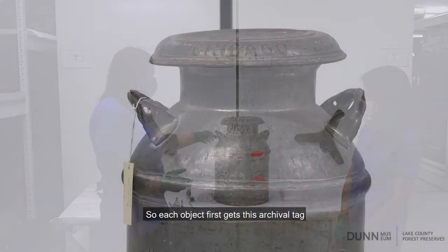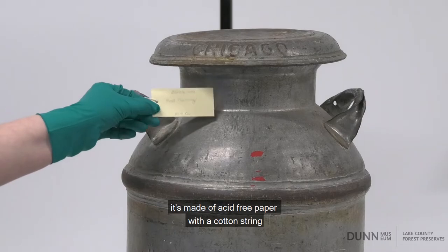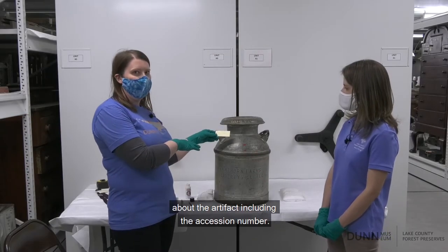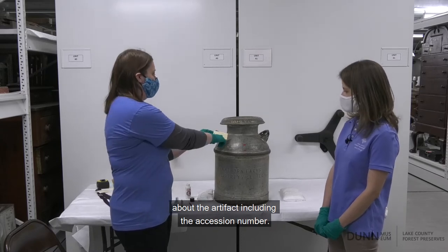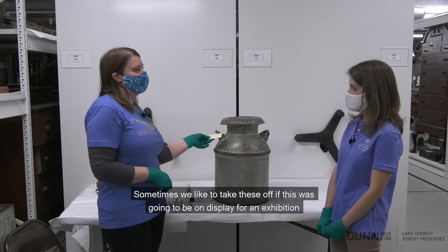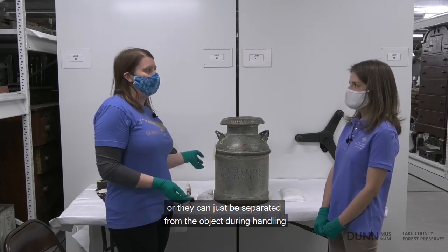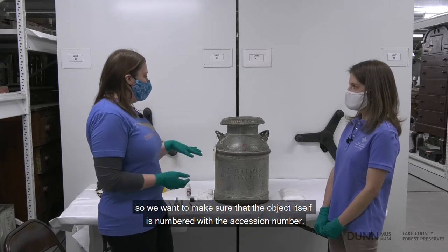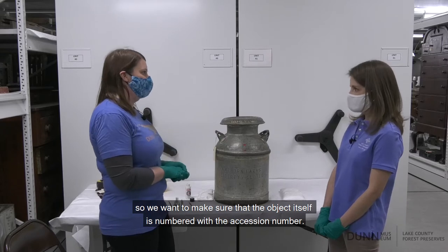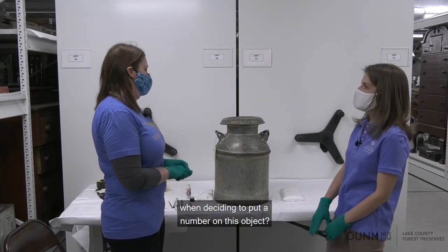So each object first gets this archival tag. It's made of acid-free paper with a cotton string, and this just allows us to easily view information about the artifact including the accession number. Sometimes we like to take these off if the object is going to be on display for an exhibition, or they can just be separated from the object during handling. So we want to make sure that the object itself is numbered with the accession number.